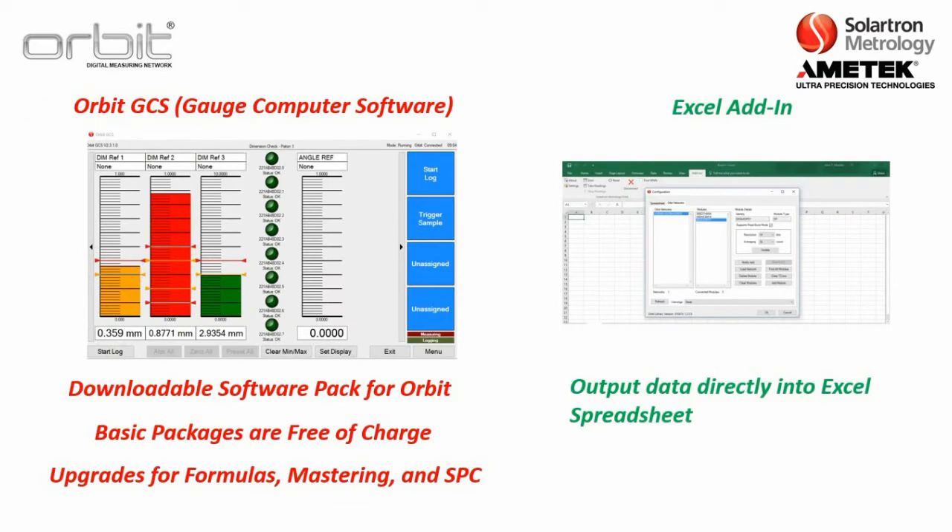With ORBIT, you also have the option of Solartron-provided software called ORBIT GCS, which stands for Gauge Computer Software. The basic levels are free of charge, with upgrades available for formulas, mastering, and SPC. You also have the option of a free Excel add-in pack, where you can output data directly into Excel spreadsheets. Training is available for both, and you can also contact your local Solartron representative.